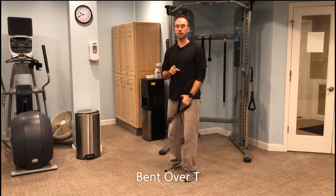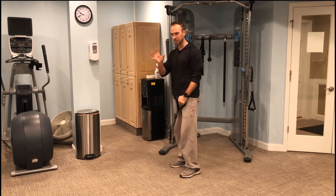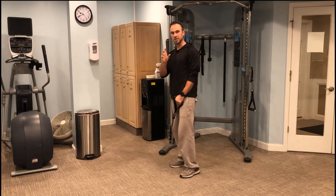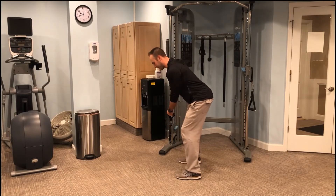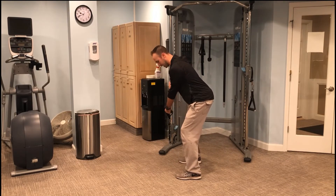So this is a bent-over Tee exercise — a little bit of a hip hinge, but more than anything we're just working on our scap, our shoulder here, activating and strengthening some of those smaller muscles that go through that scap area. A little bit of a hinge, back's nice and flat, using my left arm with cables over to the right-hand side.